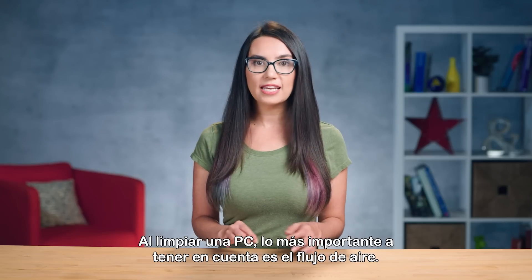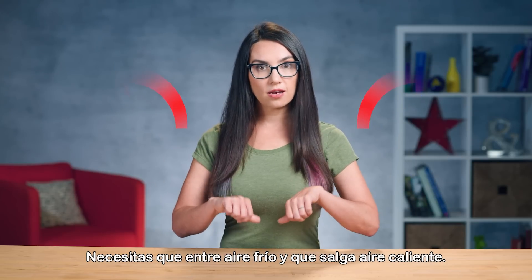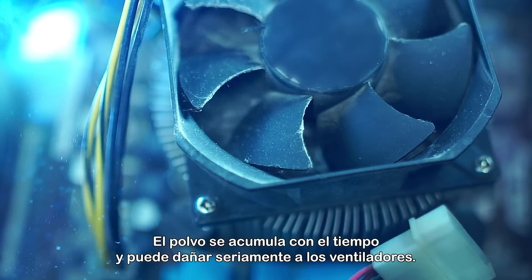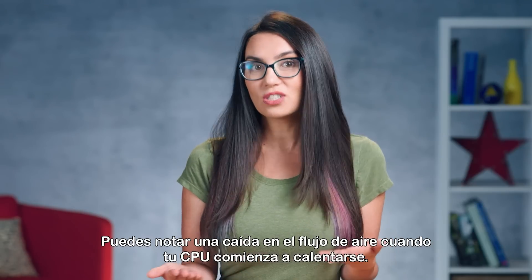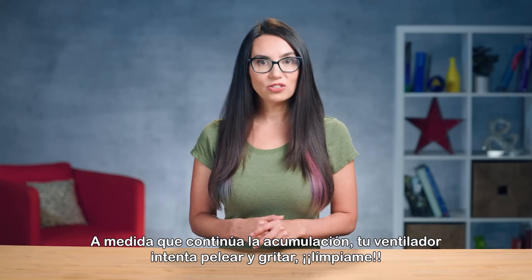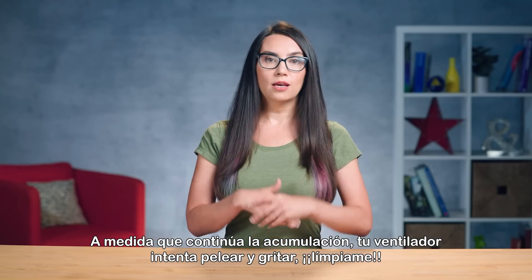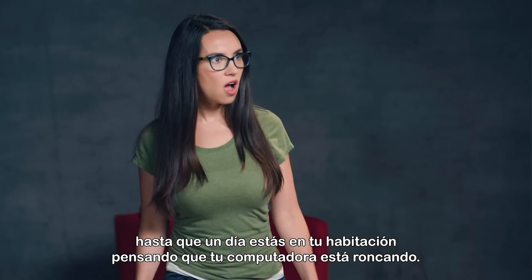When cleaning a PC, the most important thing to keep in mind is airflow. You want to get cool air in and hot air out. Dust builds up over time and can seriously hinder fans. You may notice a drop in airflow when your CPU starts to run a little hotter. As the buildup continues, your fan tries to fight and yell, 'Clean me!'